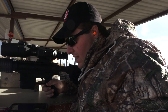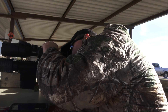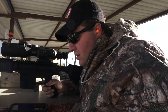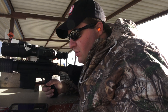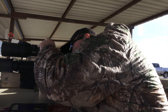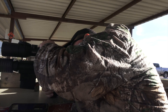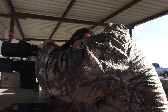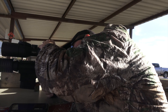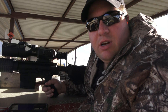So we've got humidity at 31%. Wind speed is approximately 9 miles per hour, which is about right — it's going south to south. Now let's go ahead and set the yardage.